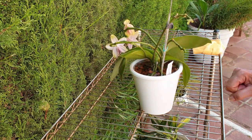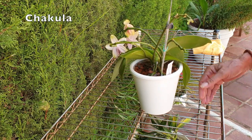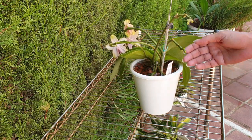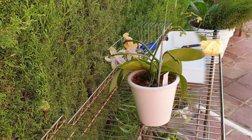When we take her out of the pot later, the roots will be a little bit more pliable. Besides, in my language she has had some chakula — which is Swahili for food. So a little bit of nutrients and an hour soak and we will be back.